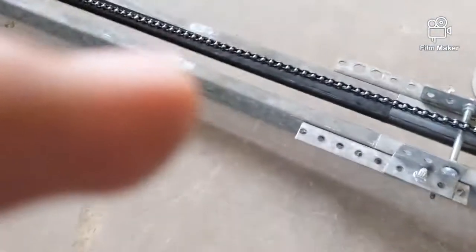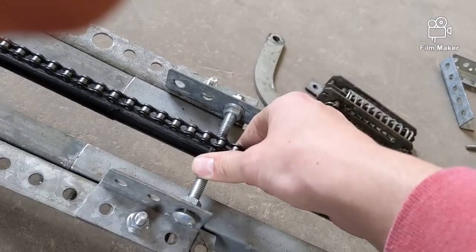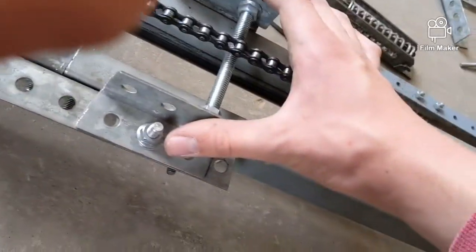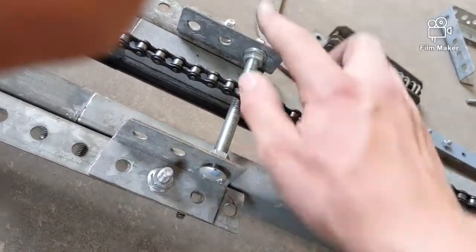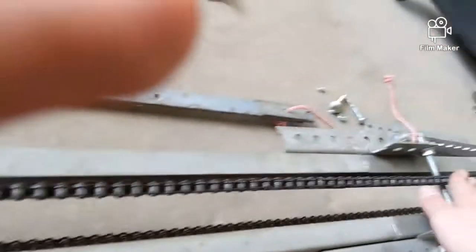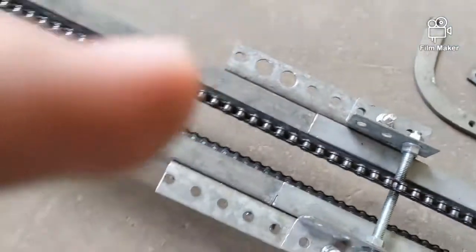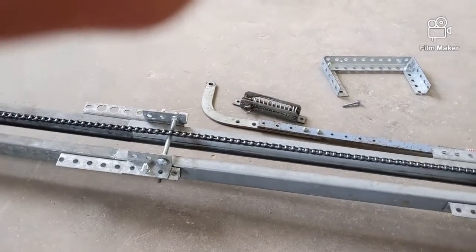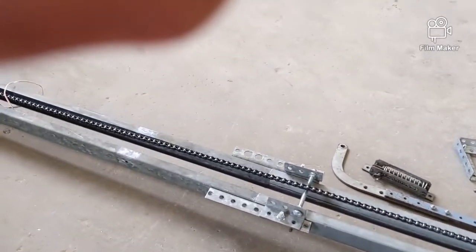I beefed it up with some angle iron on both ends. I thought I needed something to suspend the chain up on top, so I went ahead and put these pieces of angle iron here, bolted them, and put a bolt across. It took me a while to find some bolts I could use for that.